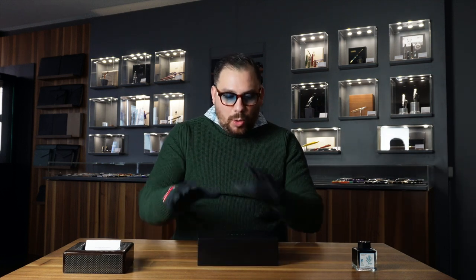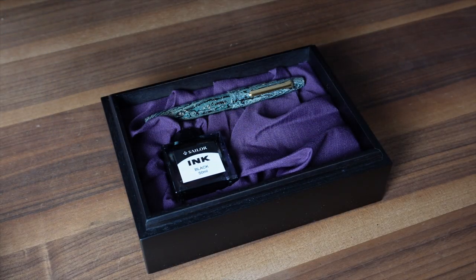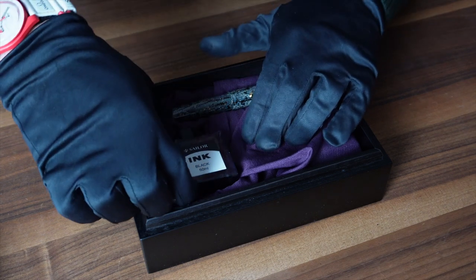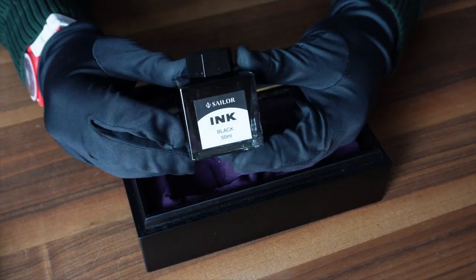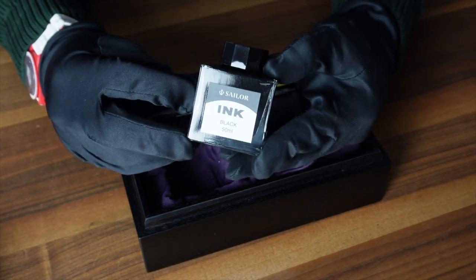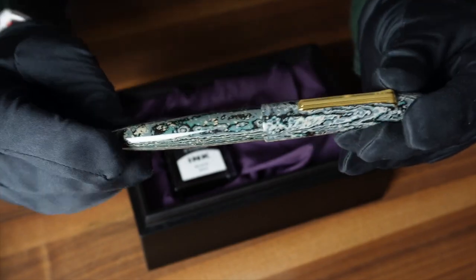As usual, the pen comes with the outer box and all papers and warranties, and then in this very nice dark wooden box. If we unbox it, we have the top with the Sailor logo on it — pretty nice — and then inside the box itself you will have a very nice purple cloth with the Sailor ink, the black ink, and then obviously the stunning Sekei by Sailor.